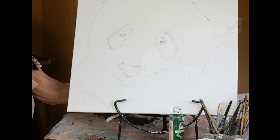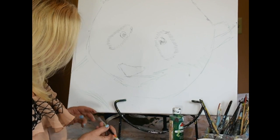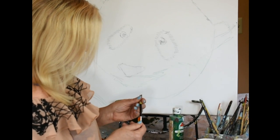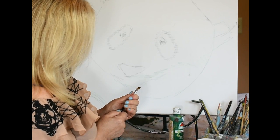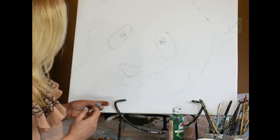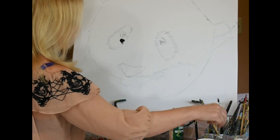Nice job, very thoughtful. Let's get started on this. I'm going to start with the eyes, and of course we need our black. I think I'll try out this lovely Artist's Loft Vienna brush — three-eighths of a brush, it's sort of tapered down. That would be a good way to start putting in some of our black tones.